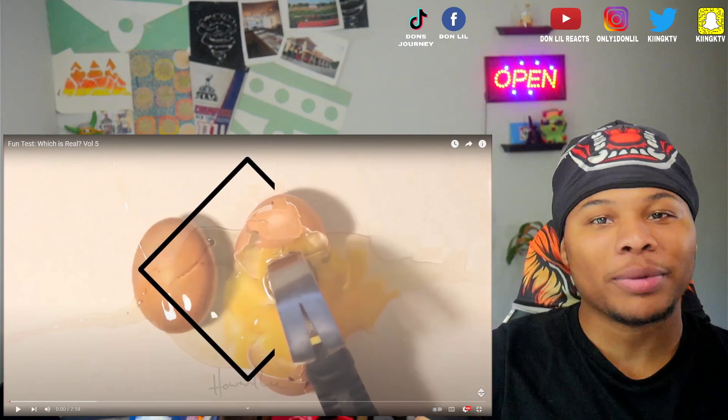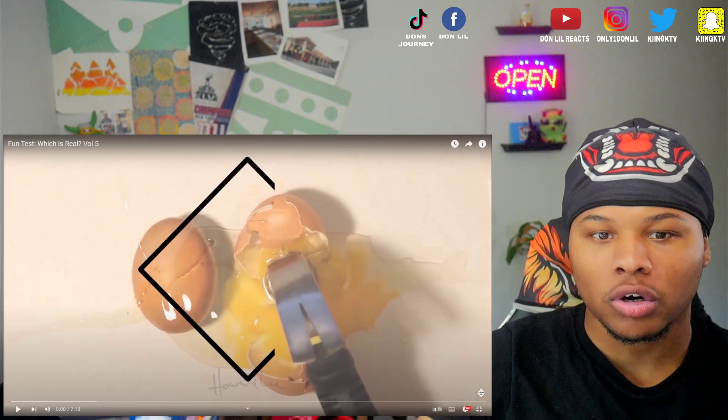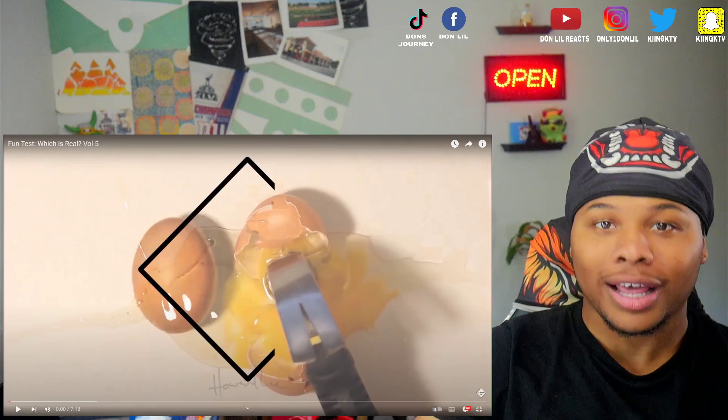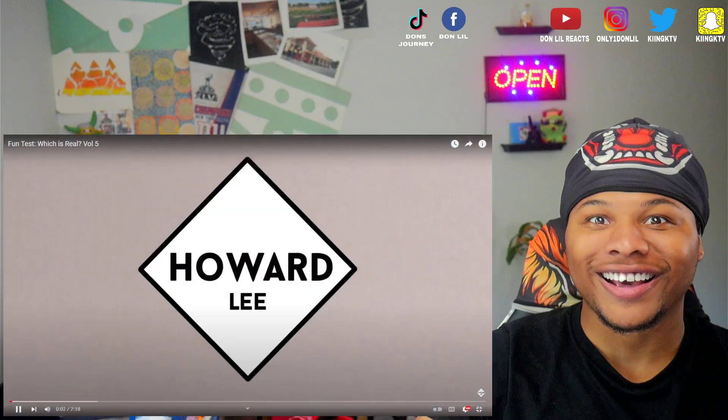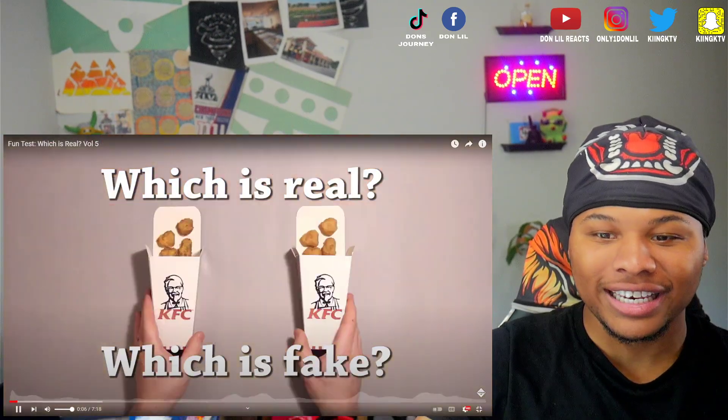Y'all gotta guess with me — no cheating. So they're gonna tell us — I think one is cake and one is real. So y'all gotta guess with me. Let's get into it.